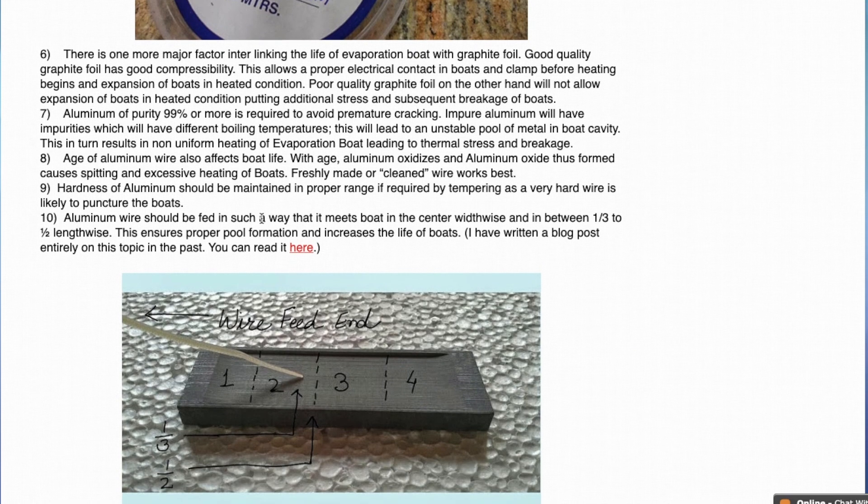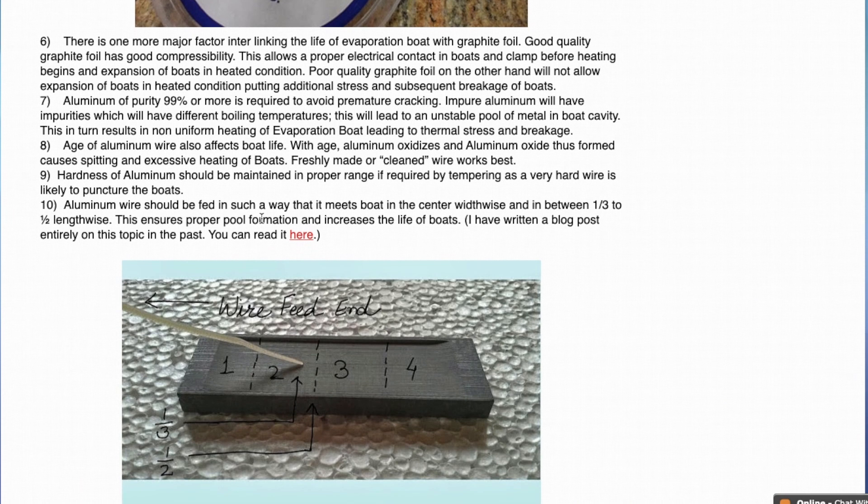Either use fresh aluminium wire, or if old, the aluminium wire should be cleaned with ultrasonic cleaning — that works the best. Another thing about aluminium wire is that the hardness must be maintained in the proper range, if required by tempering. Using a very hard wire is going to puncture the boats because the wire is going to pass right through the boat.